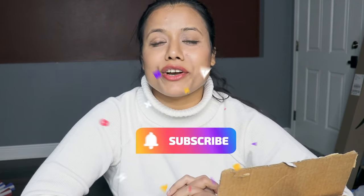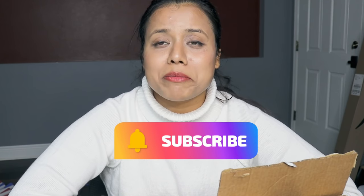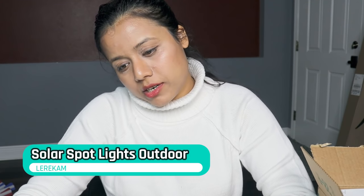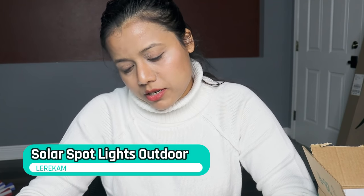Hey guys, welcome to my channel. I usually do all kinds of product unboxing and reviews, so in case you are new to my channel please do subscribe. In today's video I'll show you a solar light — a solar landscape light. It comes with two packets.